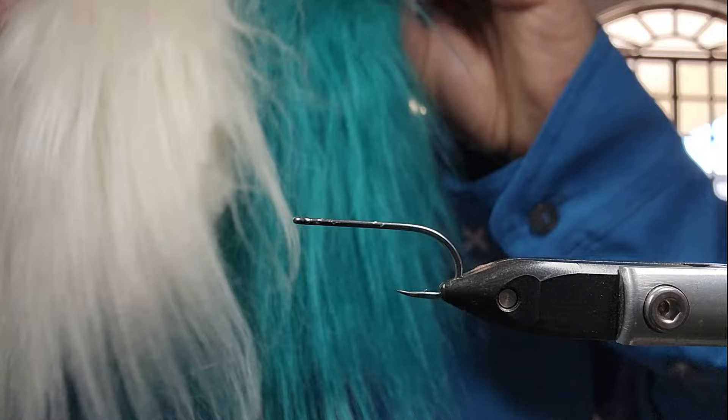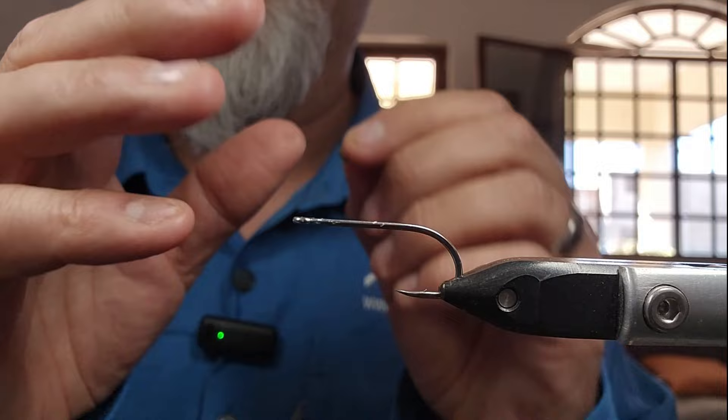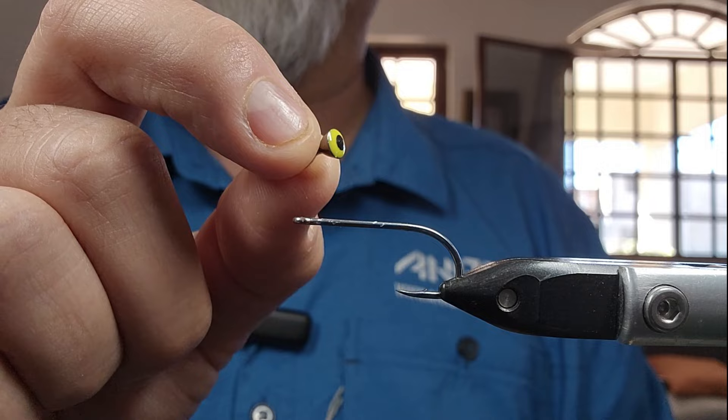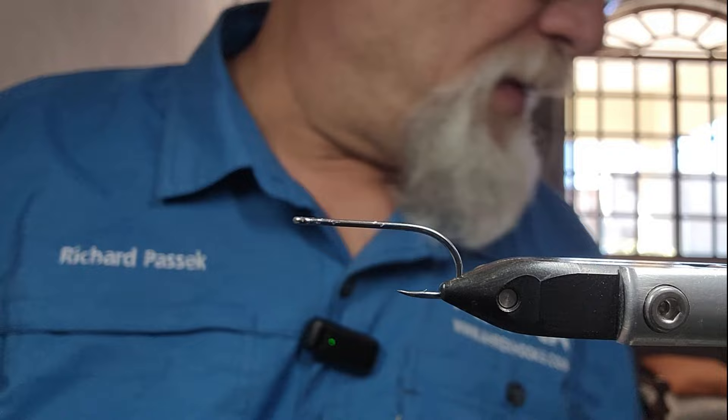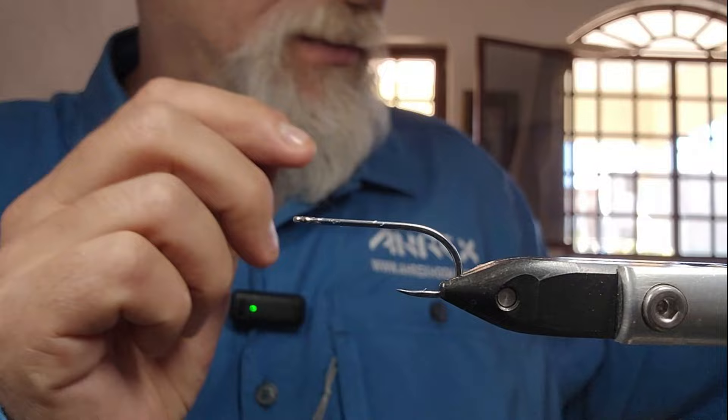It's basically just going to be a craft fur clouser — that's all it is. For the eyes, I'm going to use medium-sized dumbbell eyes, and then I'm going to be using some of the Semperfly Gala in green blend, just a couple of strands just for some flash in it, just a touch.